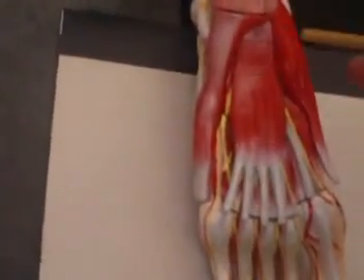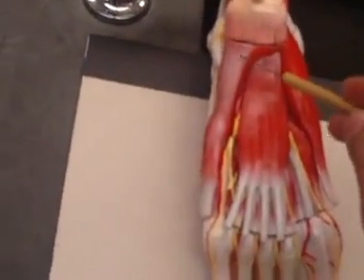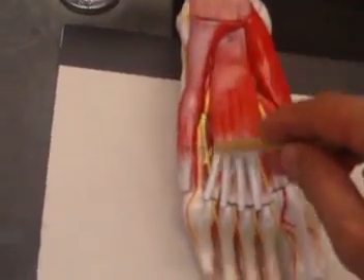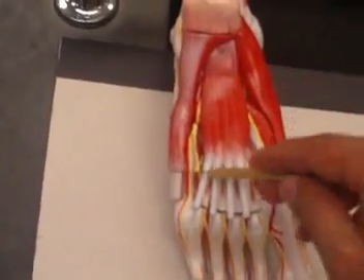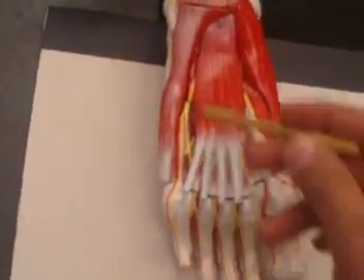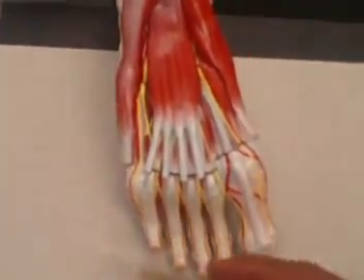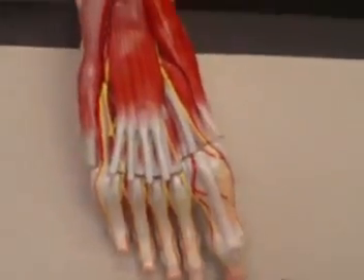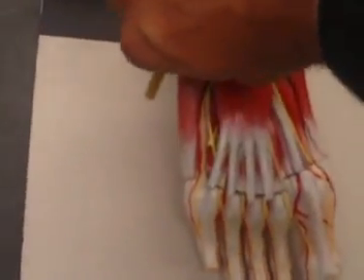The first muscle you're looking at would be your abductor digiti minimi. The action, of course, will be abducting your small toe — that's your abductor digiti minimi.